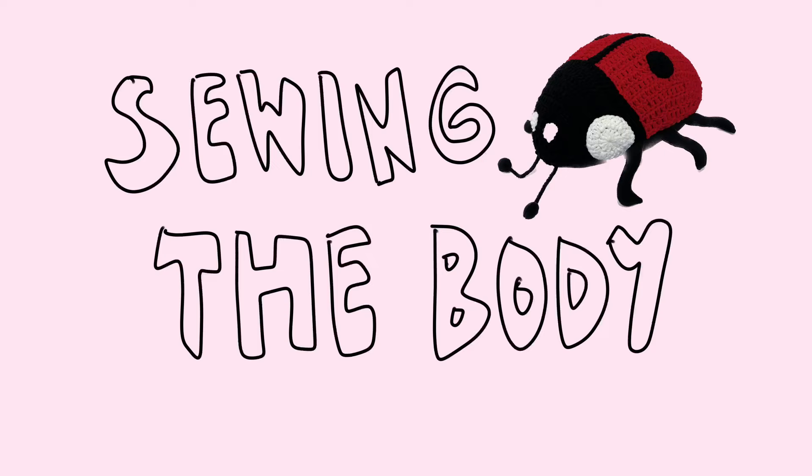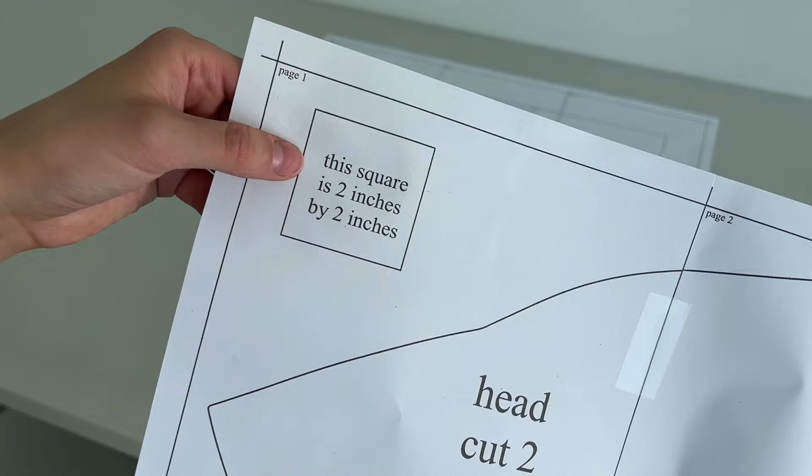I've made all of my tutorials free in the past, with written patterns as an optional extra to support me. But this took so much time — developing a sewing pattern is totally new to me, even though I have a fashion degree. That said, it is $18 USD. I know people say that's expensive, but for the amount of work and knowledge you gain, you get the whole sewing pattern, all the instructions, everything. You have to purchase it — I need to make a living.